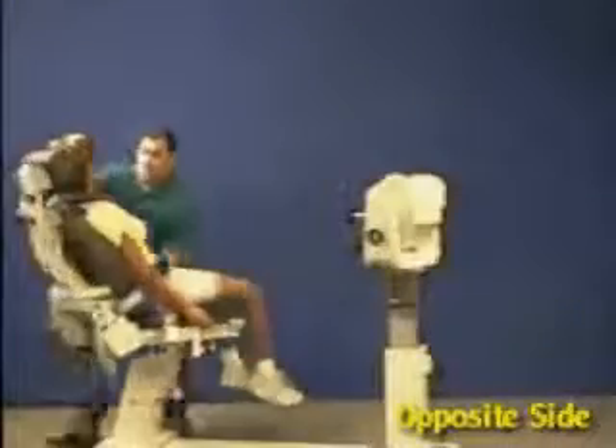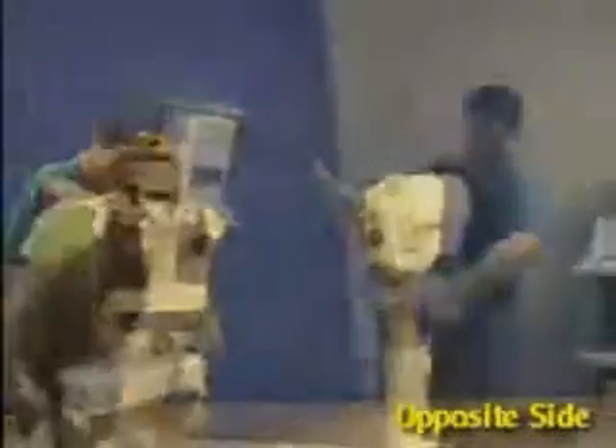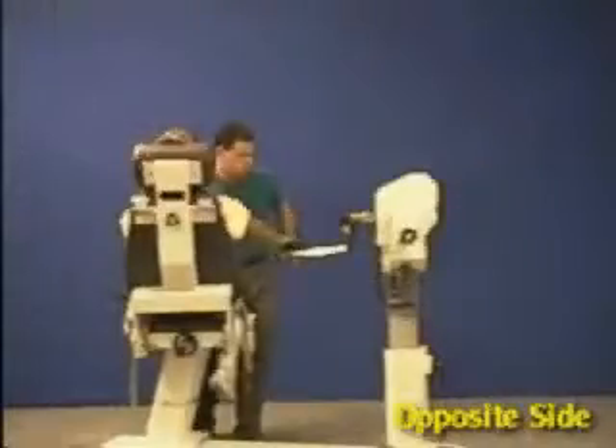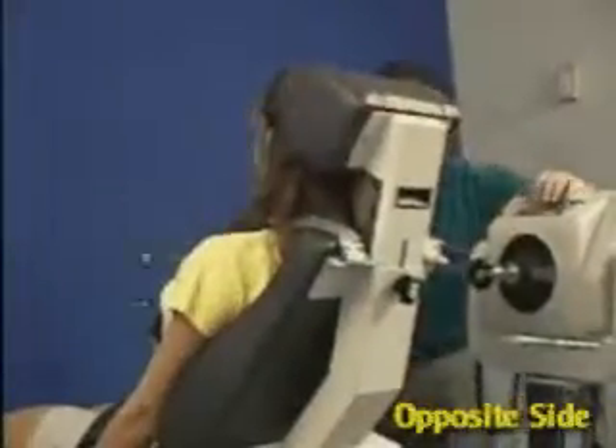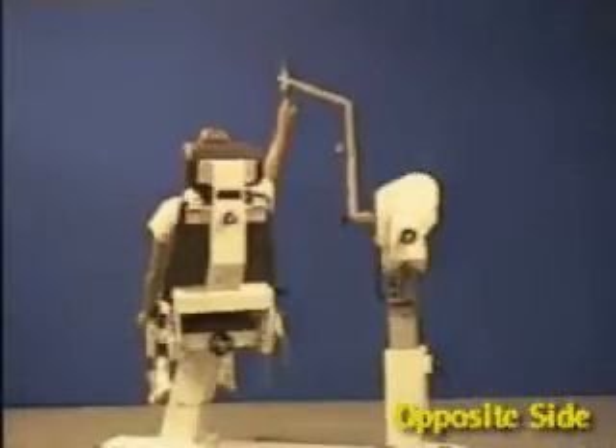Rotate the chair to the opposite 30 degrees and the dynamometer to the opposite 15 degrees. Slide patient into position and set range of motion stops.